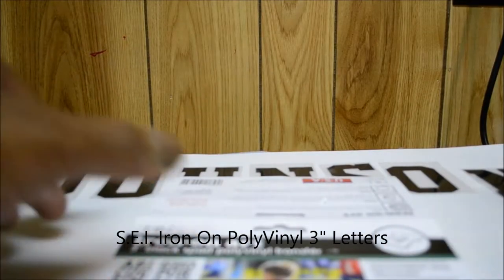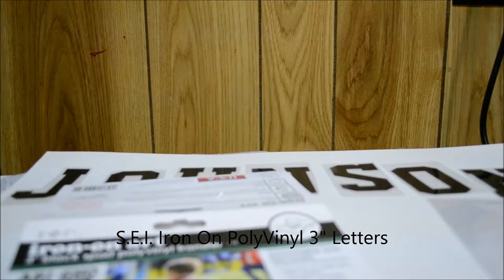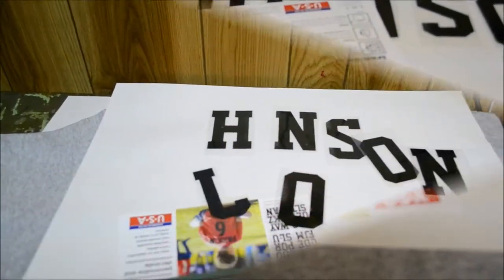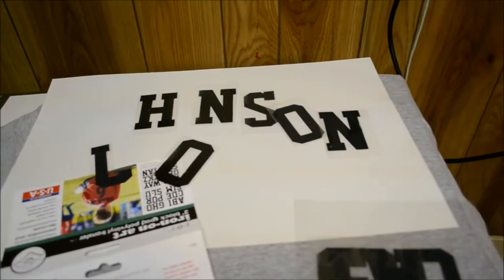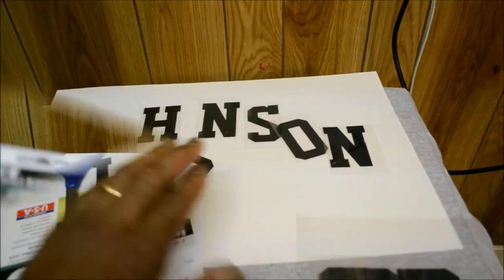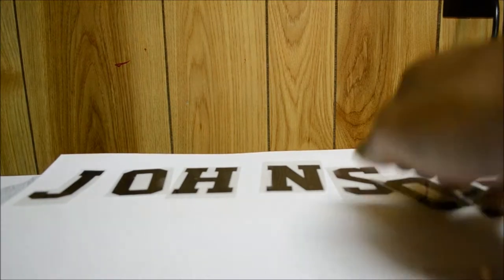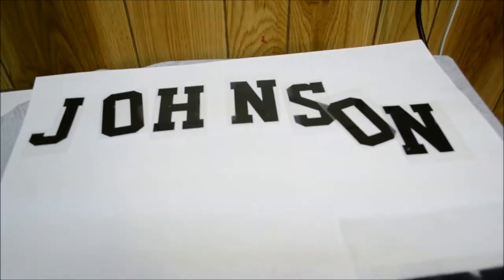In this video, we're going to be going over SEI Iron-On Art — their heat transfer vinyl. As stated in the instructions, you will need your scissors. We've already cut out the letters, and we're going to arrange them so we can press them on the shirt.